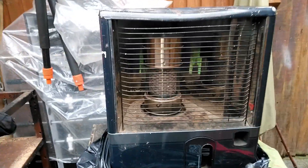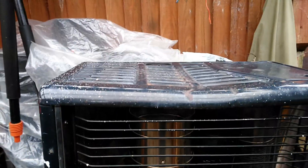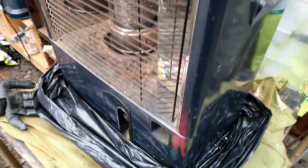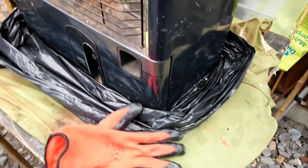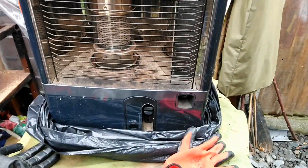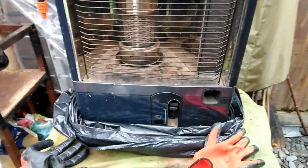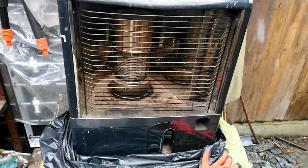I have just purchased this paraffin stove. However, my lovely daughter collected it for me and the person I bought it off didn't even empty the paraffin, so there's paraffin gone everywhere. Getting it out of the bags now and starting to take the bits apart - see if it's leaking, empty the paraffin first, see if it works.